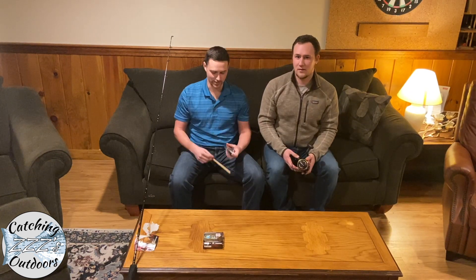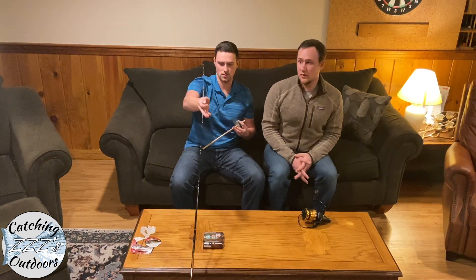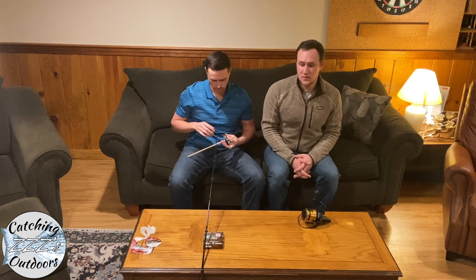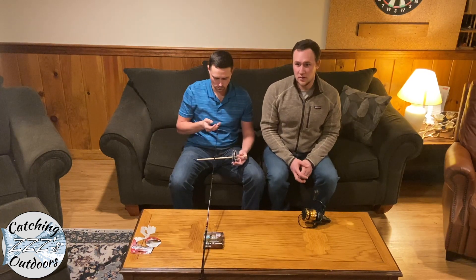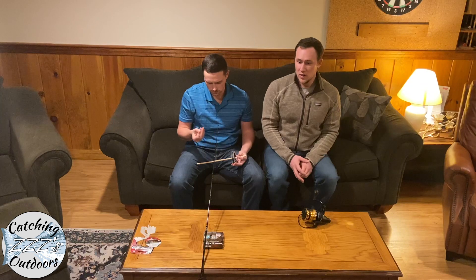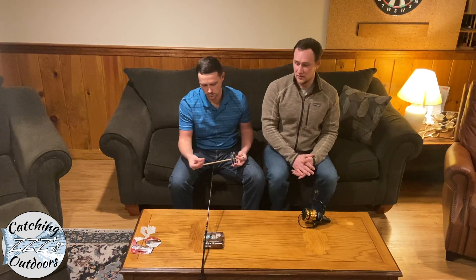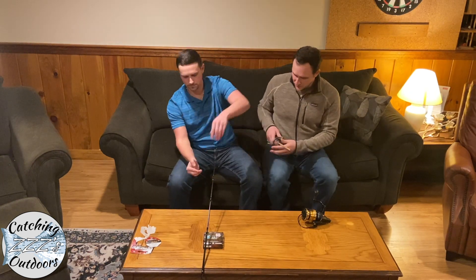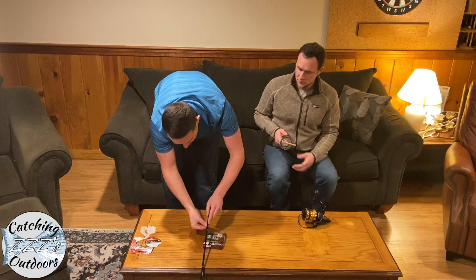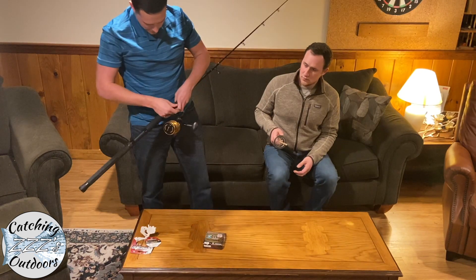We're going to start by putting the dowel through the line and running the line through the guides of the fishing pole. The reason you do this is because it leaves the most realistic, even lay on your actual spool. You want your spool to be as even as possible, and threading the line through all your guides is going to make it as even as possible.